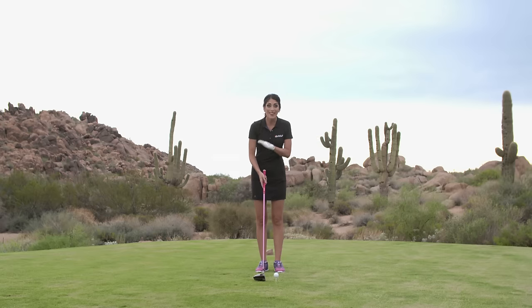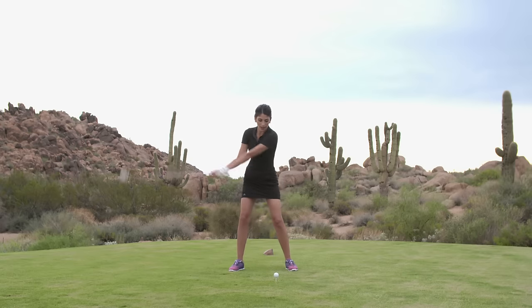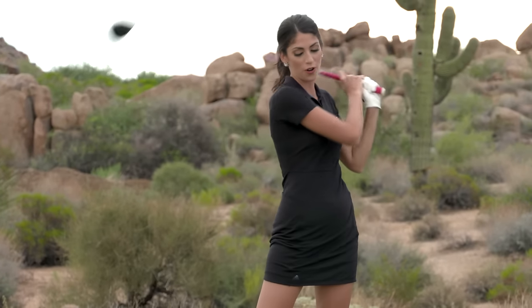So what did he mean by that? It's simple: when you take it back and you're ready to start your downswing, just start it with the hips, and that gives you more room to release your arms.